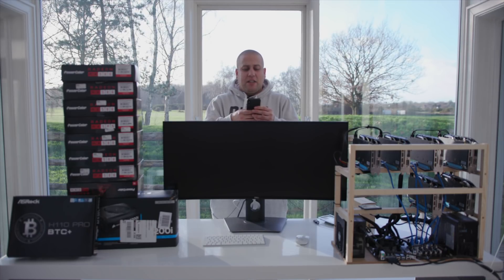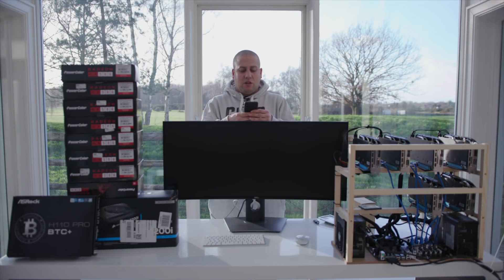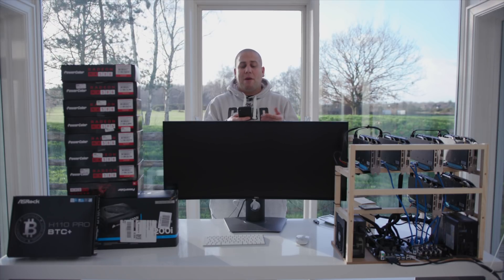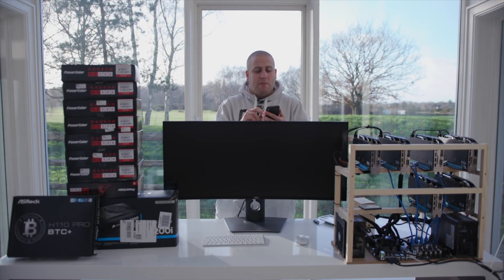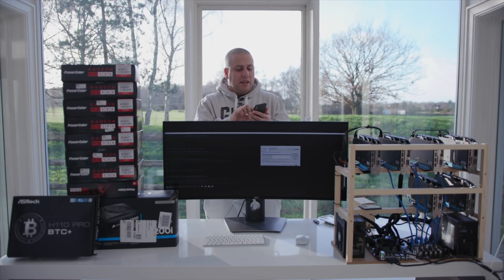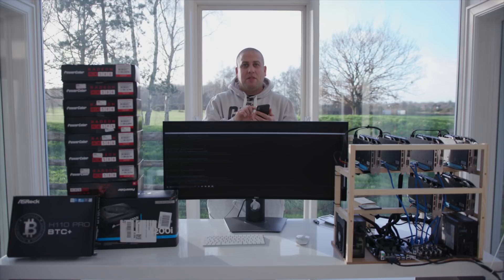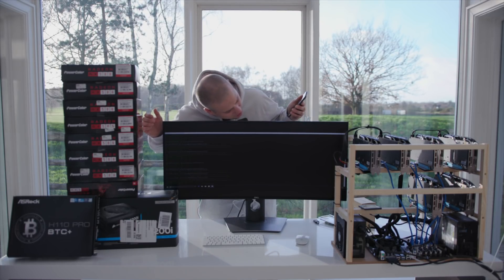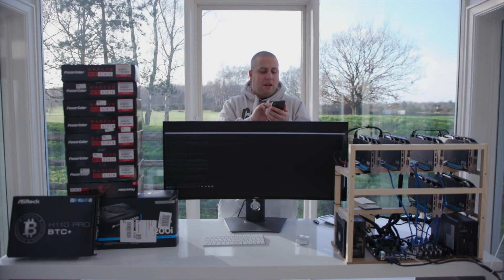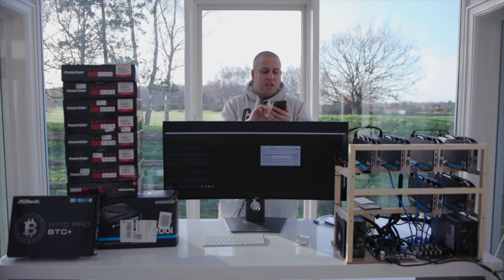Additionally, you can install some remote access software on the machine itself. I'm actually using something called Remotix, but you can use whatever you want. Once you've done that, you can simply grab your phone and connect up remotely. What you should see now, because I'm connecting in, is hopefully the screen come back on — and you can see that all now. I'm doing this all remotely on my phone, and it will work perfectly well over a 4G connection.